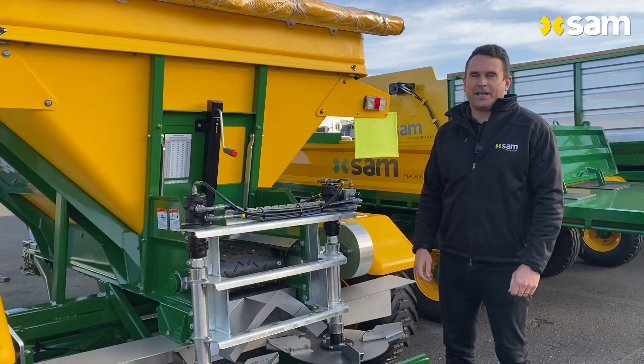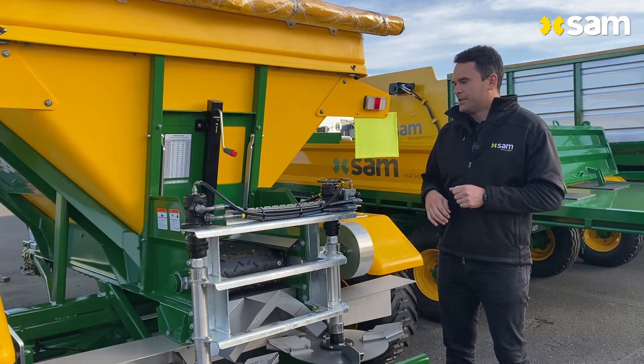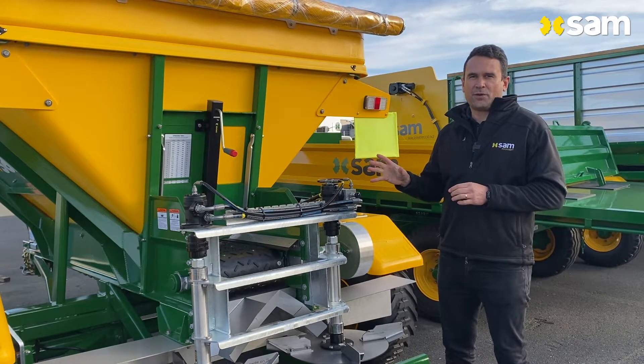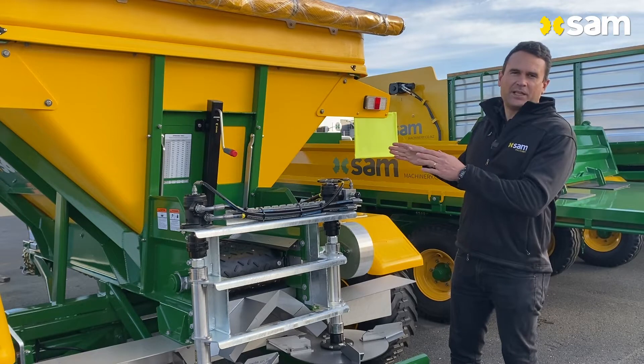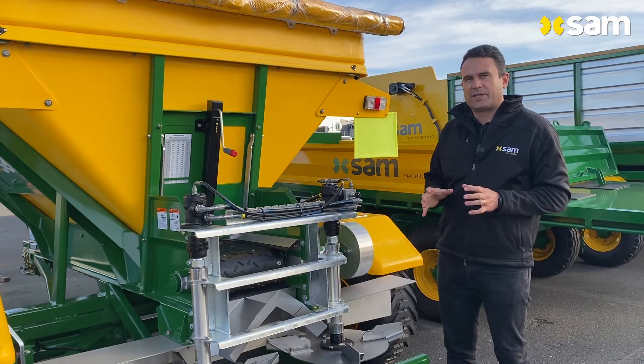G'day guys, Tim from Sound Machinery here. Today we're looking at a how-to on how to prevent striping in your paddock. That can happen one of two ways. Generally it's from fertilizer coming out the side from your side skirts when your side skirts aren't adjusted correctly.